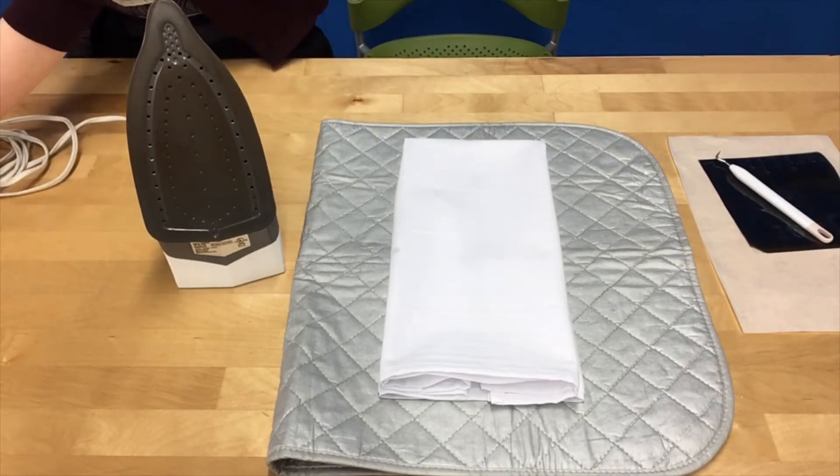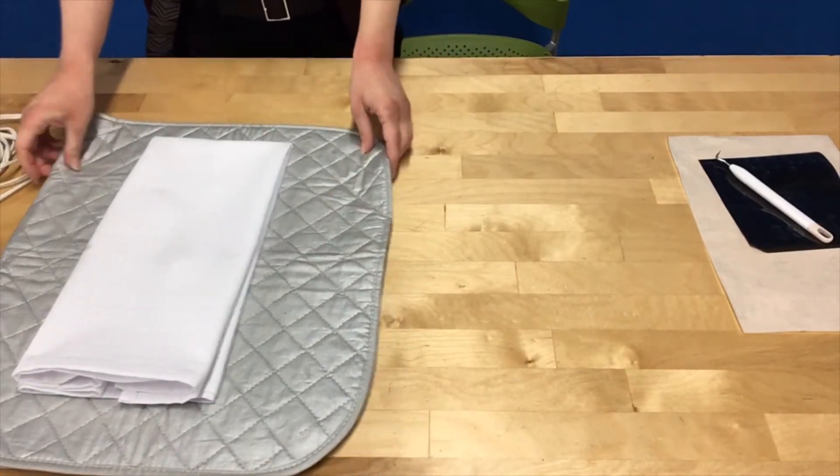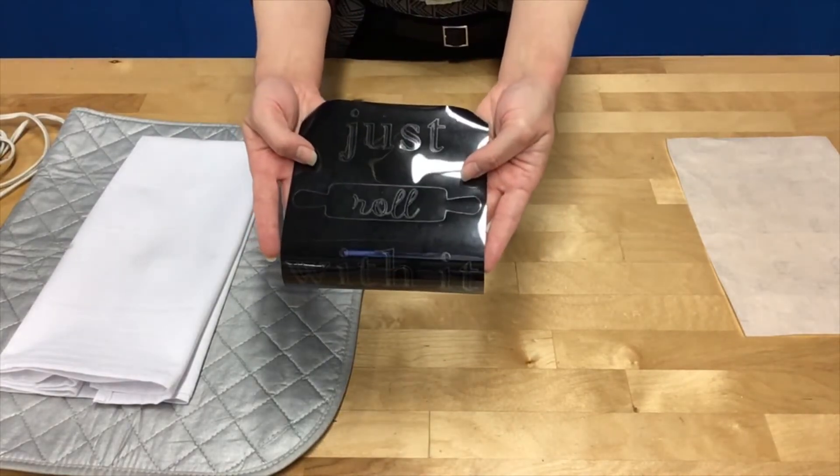I'm going to go ahead and plug my iron in so it can start heating up, and I'm going to set my iron and towel aside while I finish preparing the vinyl design.